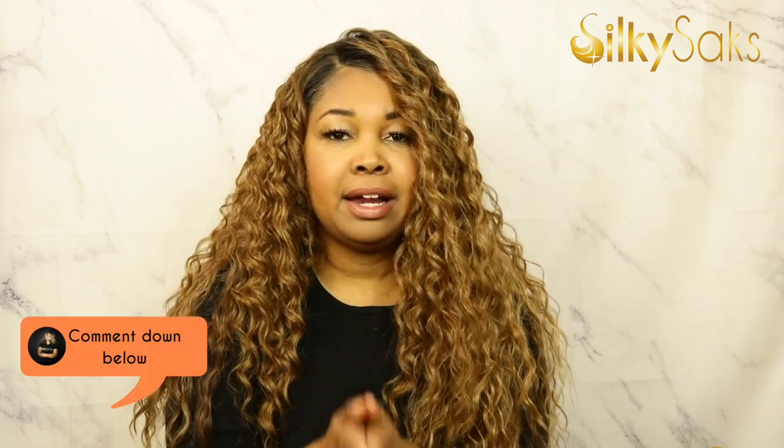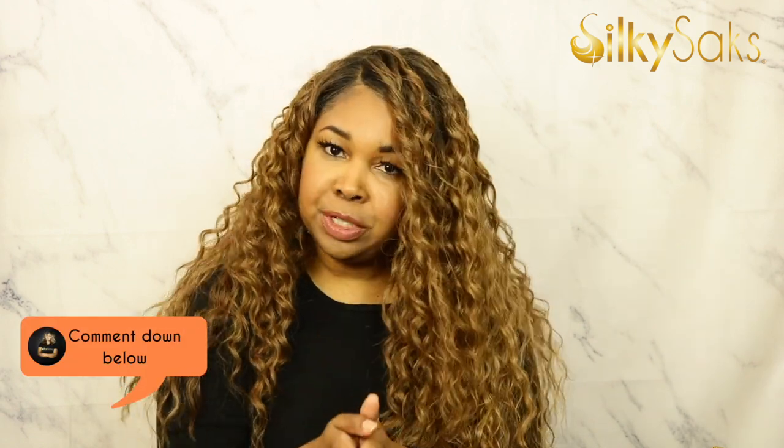Have you guys seen Cheyenne yet? I know she's a newer unit by Outre, but they're dropping so many units it's hard to keep up right now. So let's have a conversation about it. Have you tried this one? Are you going to try this one? Let's talk about it. And here over at Silky Sacks, I love to send a shout out to all of my subs — that is what I call my silky chicks. And today's shout out is going to Jacob Lowen.